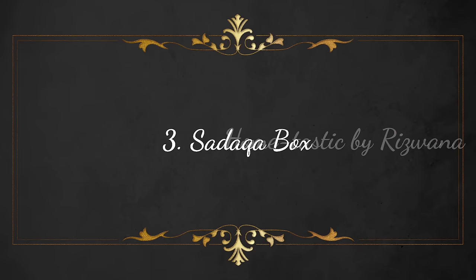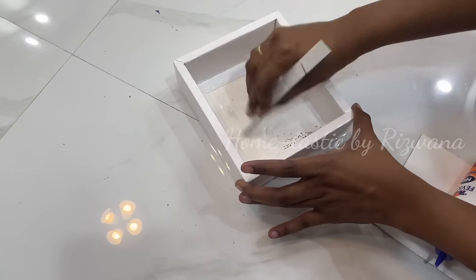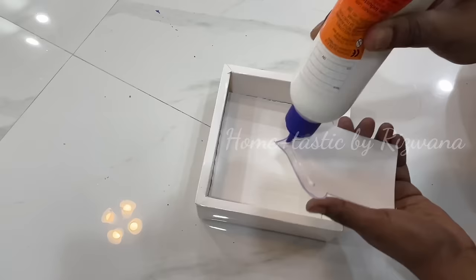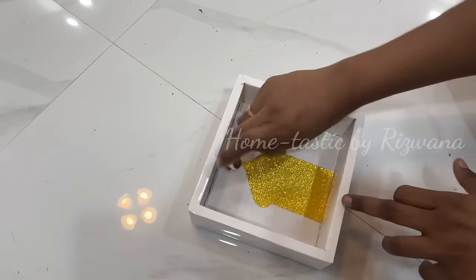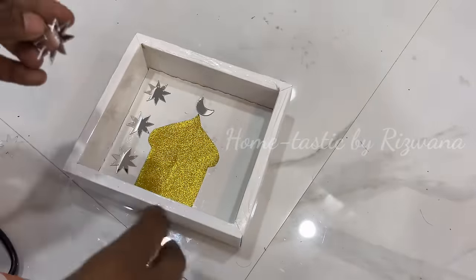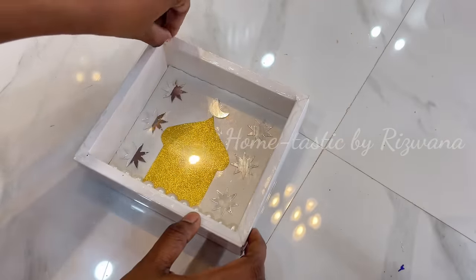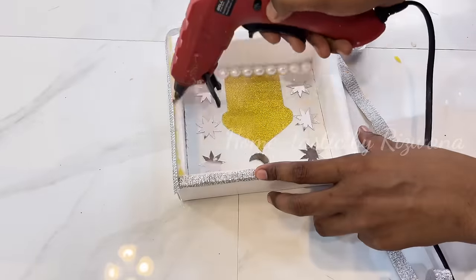The third DIY is a sadaqah (charity) box. I've taken a sweet box I had for a long time and attached a cardboard piece inside to make it stronger. I made a heart shape cutout with glitter paper and pasted it inside the box. It looks like a store-bought one. Decorate the inside with embellishments — I used mirror stars and moons — and attached a transparent acrylic sheet, covering the borders with lace.